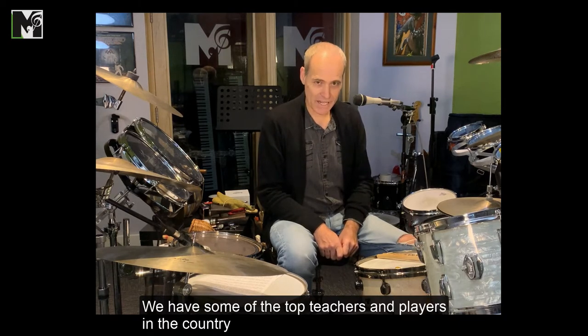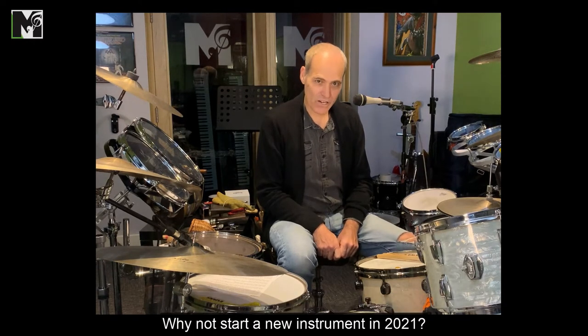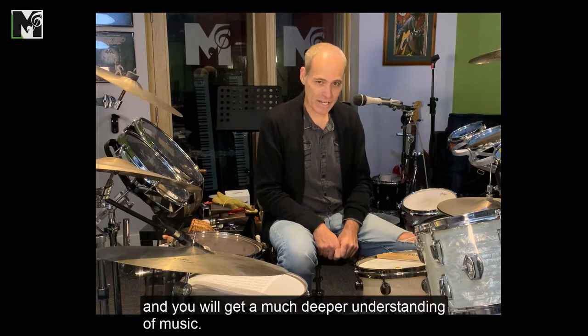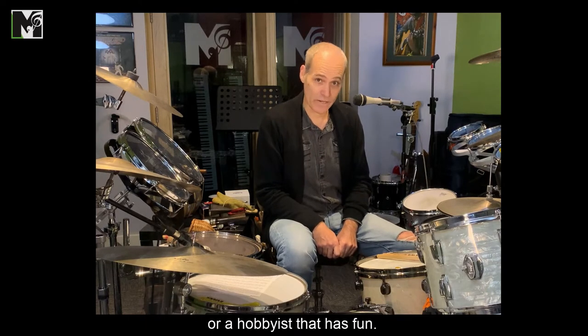We have some of the top teachers and players in the country ready to start teaching you now on all instruments. Why not start a new instrument in 2021? It's so much fun to learn how to play and you'll get a much deeper understanding of music. If you're already playing, we can help you develop your skills and technique to become a professional drummer or just a hobbyist that has fun.